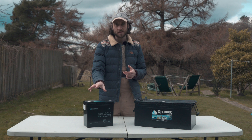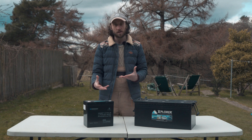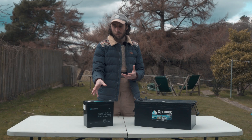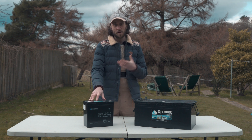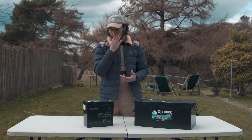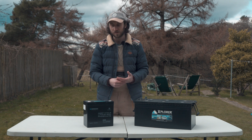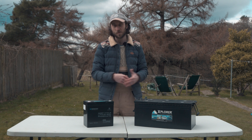Just for clarity, Renogy did send us this battery, but they didn't pay me to say anything or ask me to say anything specifically — all opinions are my own. If you've seen our previous camper builds, you'll have seen we've used a lot of Renogy products. That's for a couple of reasons: one is the price point, as it can be really unaffordable to do a camper conversion, and compared to products like Victron's, Renogy is normally about half the price. The other reason is their technical support is really, really good — they normally reply within 24 hours, and in the past they've refunded returned items with no questions asked.